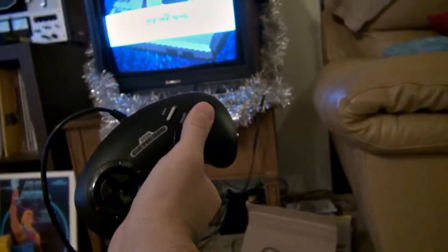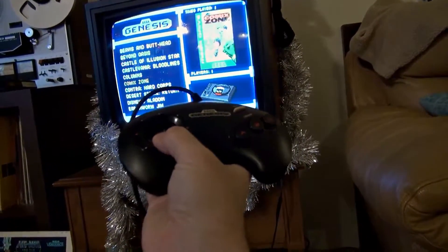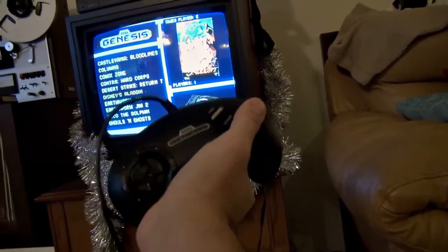So we'll go to Genesis and try out Aladdin, because that uses all three buttons.